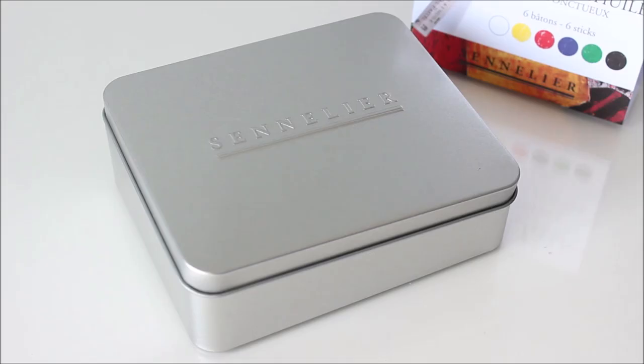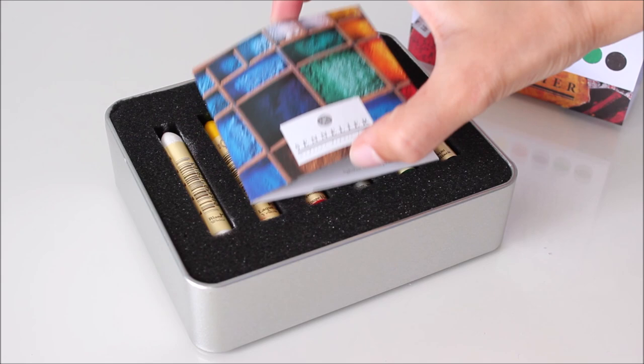Let's try something new today. I had been eyeing the Sennelier brand of oil pastels for a while now, and when I saw a good deal I just couldn't pass it up.